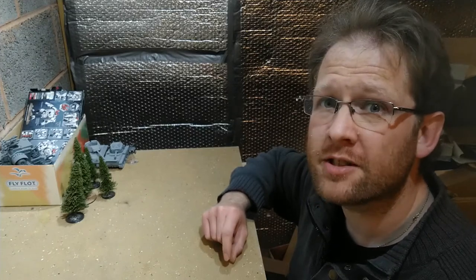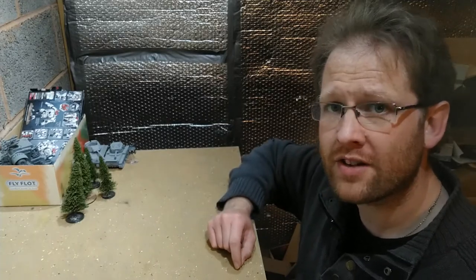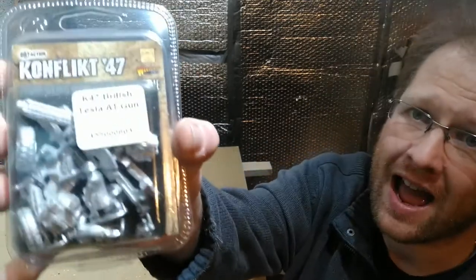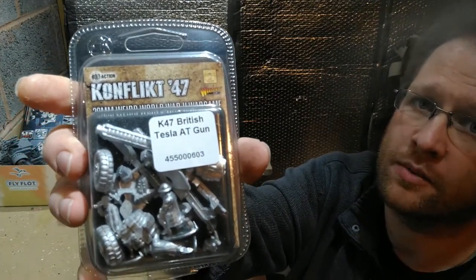I'm David from Wargaming Old Guys and I've done something specifically I said I wouldn't do - buy more Brits for my Conflict 47. I've bought the British anti-tank gun from Warlord Games, so let's have a look and see what's inside.